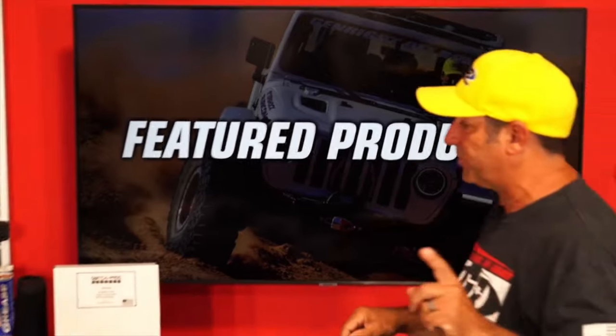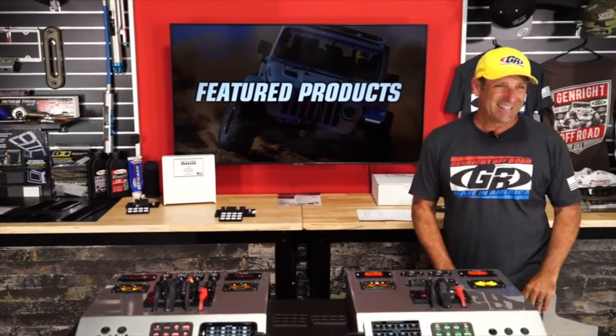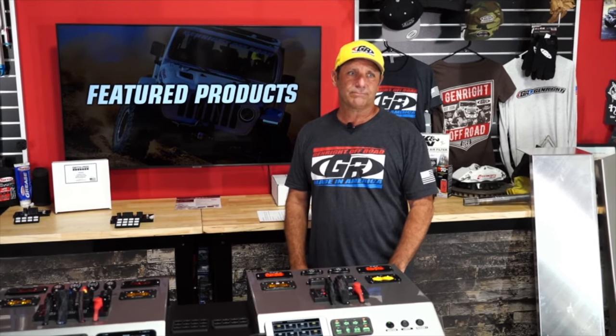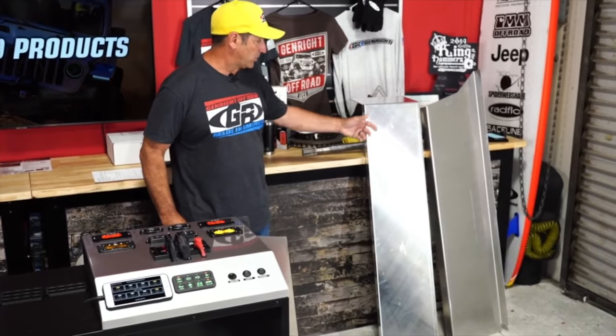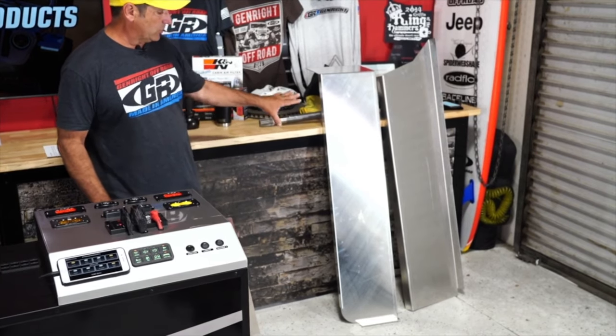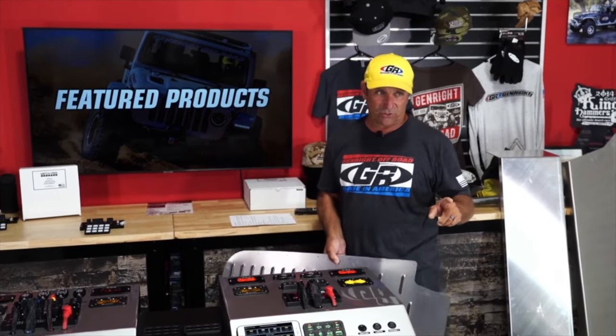My target price on that kit — both the frame and the interior — is coming in right at six or seven thousand dollars. The interior parts are eighth-inch thick aluminum, really nice quality, all formed and ready to be installed. Material prices have been changing, so I'm still finalizing the pricing on that.